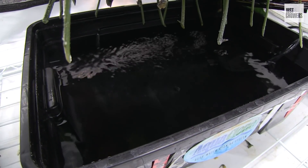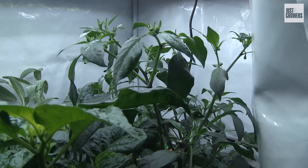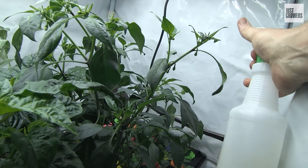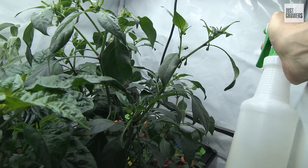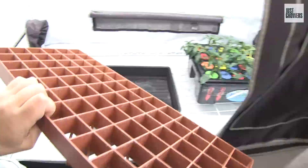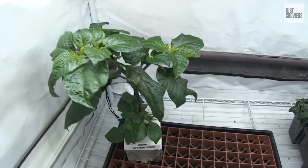If you're worried that humidity might be too low in your propagation tent, you could also try humidity domes or misting your plants. Some growers mist the inner lining of their grow tents too, or set their plants up on GrowSmart trays with water in the tray beneath. That way, more water vapor enters the air without your plants sitting in puddles of water.